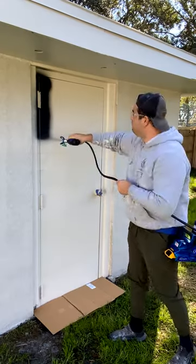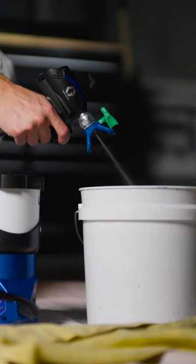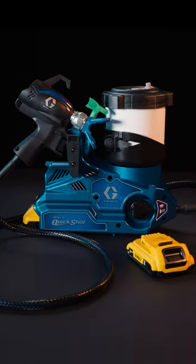Quick setup. Quick spray. Quick refills. Quick cleanup. The all-new QuickShot.